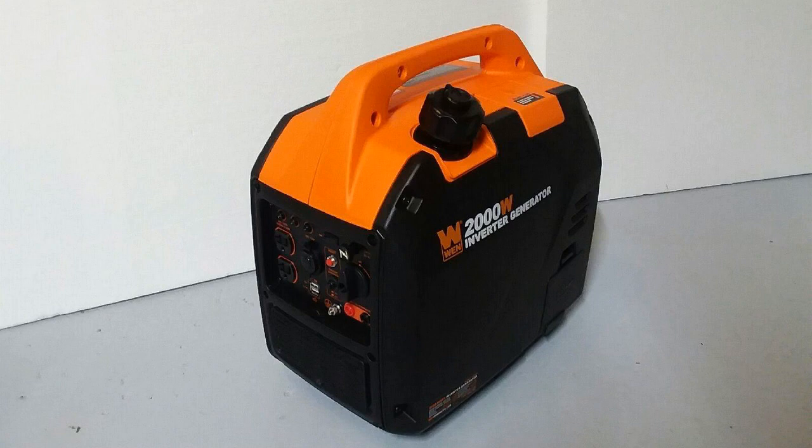This generator has really converted me to WEN products. They make really good quality stuff for cheap. Now this isn't a sponsored video — they're not paying me to make this. This is just purely my two cents, but I really do like this generator a lot.